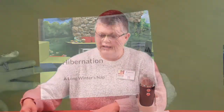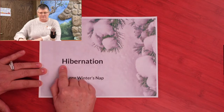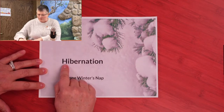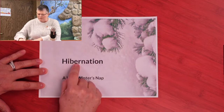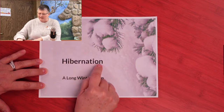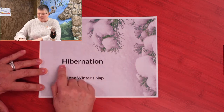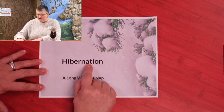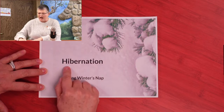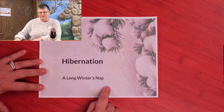I promised you we would talk about hibernate, and I want to show you a book — it's called Hibernation. Let's count the number of letters in that word: one, two, three, four, five, six, seven, eight, nine, ten, eleven. That's a long word! Can you try it with me? Hibernation. Let's try it together: hibernation. And it means a long winter's nap.